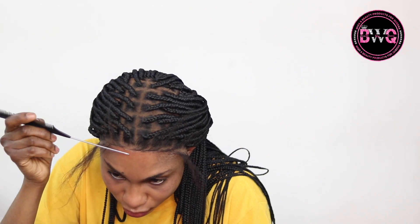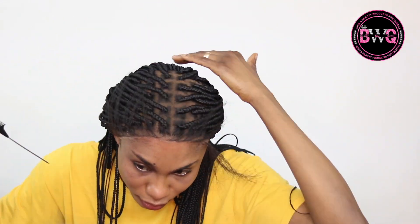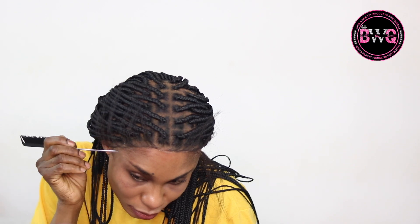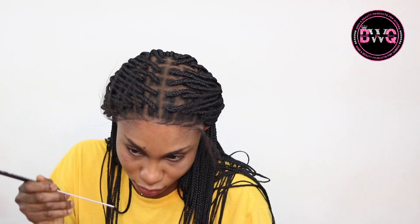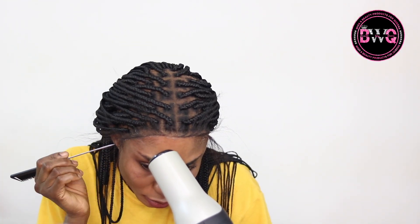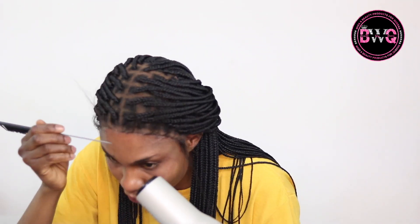Once I cut the extra lace out, I went in with alcohol mixed with water to clean off the excess spray that had dried, to get a nice install. If you leave it, it's going to have build-ups and look really bad. Then I'm going in with my Bed Head spray again, sealing where I cut with my rat tail comb, and blow drying it again — I just need it to look nice and natural.